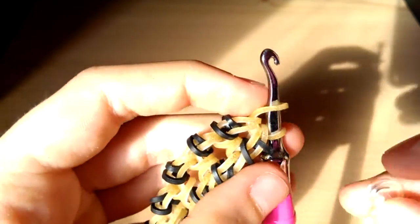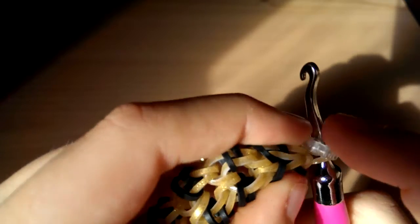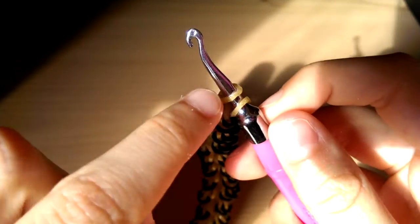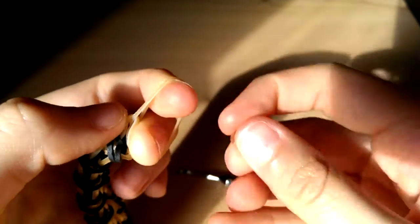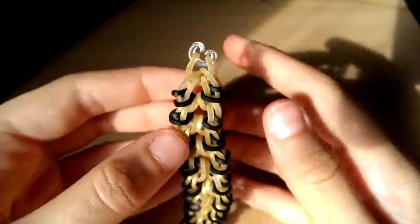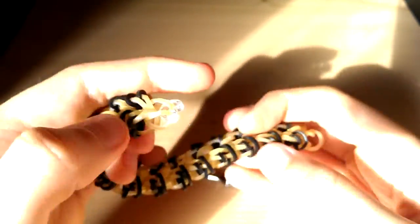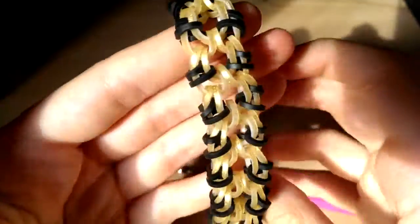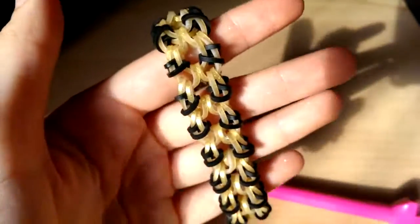Put the other end over, then take your closure — s-clip, c-clip, or o-clip. Slide it through these two bands on the hook. I find it easier to do it off the hook — put it between your two fingers and just close it like that. It's up to you how you want to close it. Then attach the other end and you have your completed hamster claw bracelet.